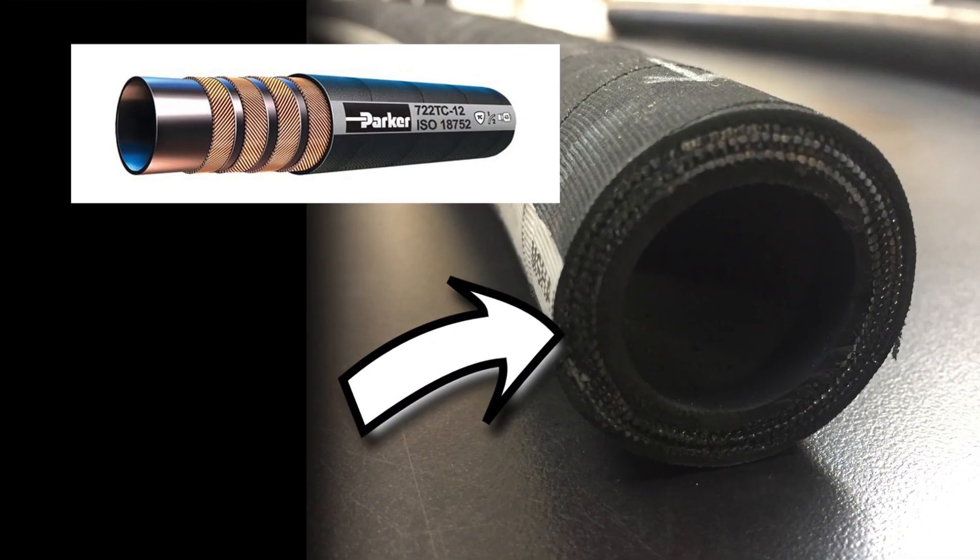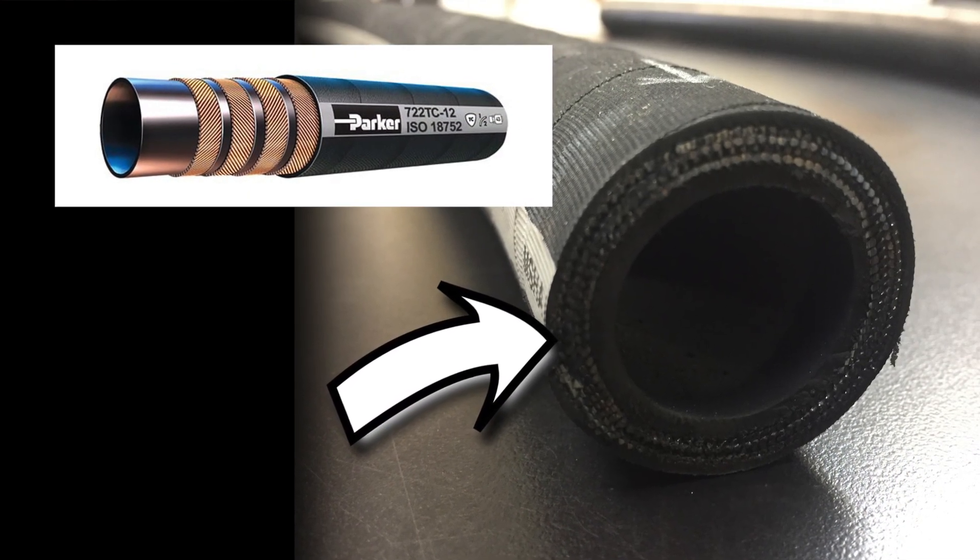And then you have what they call — some people refer to as four or six wire hose, or I call it spiral hose. As you can see by the inside, this hose is layered on top of each other. It's not braided, it's layered.